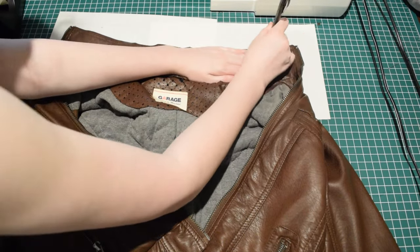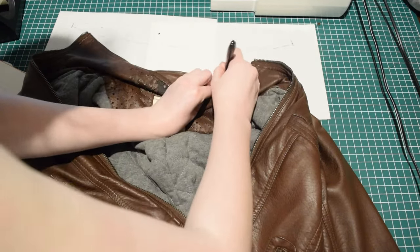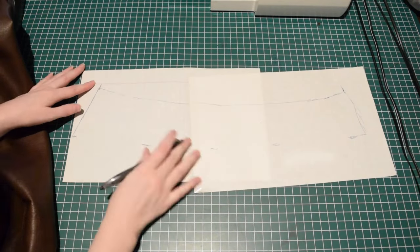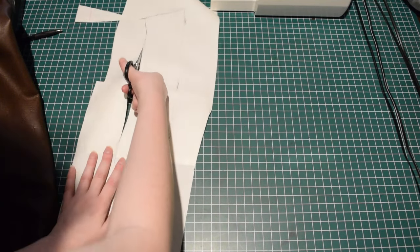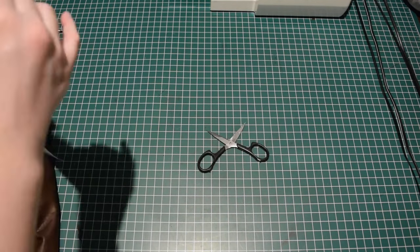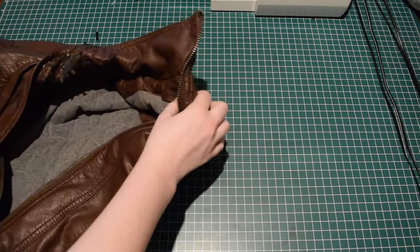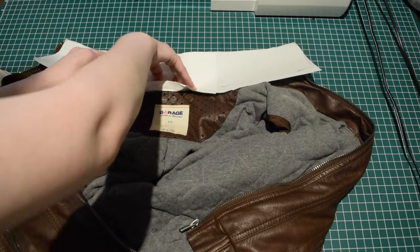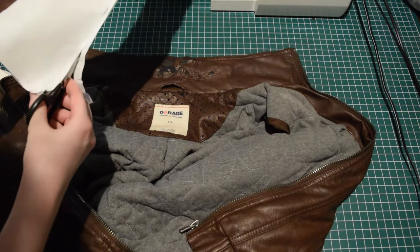I used paper to create the template for the collar. I roughly traced around the top edge of the collar and the sides, and then estimated the lower edge, leaving a little bit extra when I cut out the initial template. I then lined up the top of the template with the collar and made folds in the paper to indicate where the bottom edge of the collar should be.